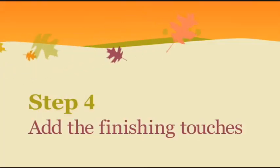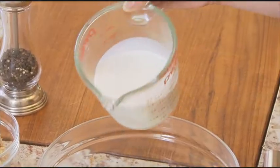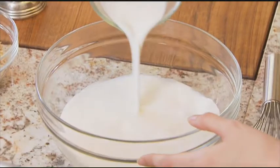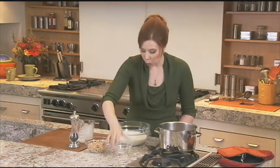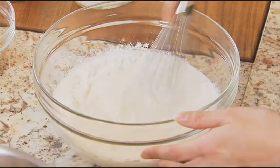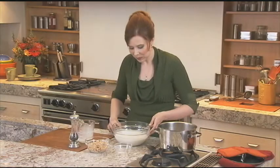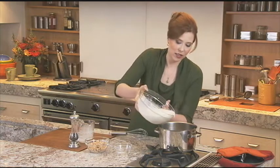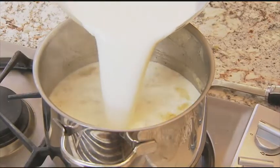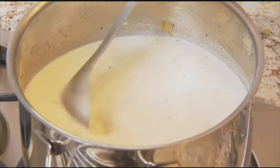Final step — making your chowder nice and creamy. Here I have some milk and I'm going to add in some half and half or light cream, then a little bit of flour. I'm going to whisk this together until it's nice and smooth, then add it into your pan. Give that a good stir and let it simmer until it's thick and bubbly.